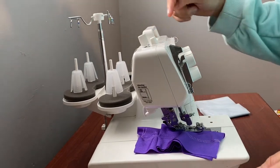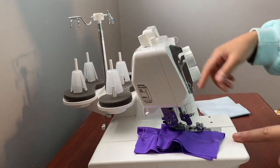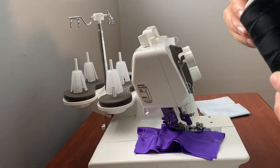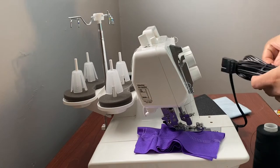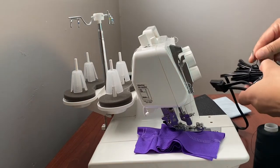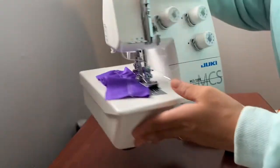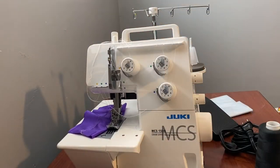Oh, it tells you what color each one goes to. I have some black thread, so let me plug it in first. I'll just turn it sideways so you guys can get a close-up view.